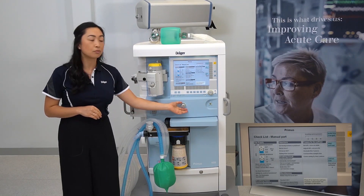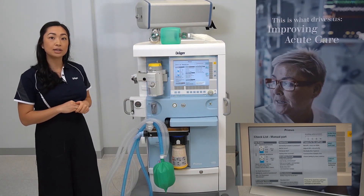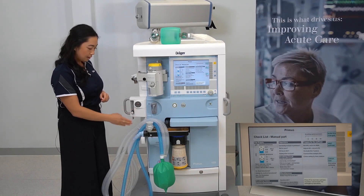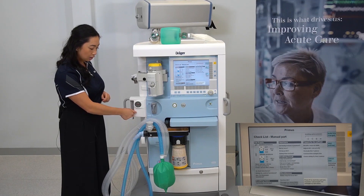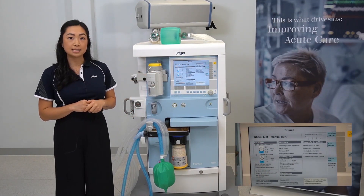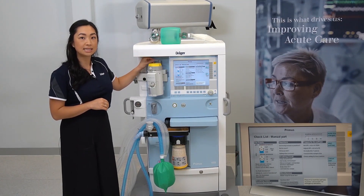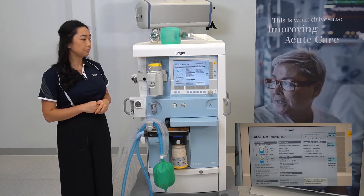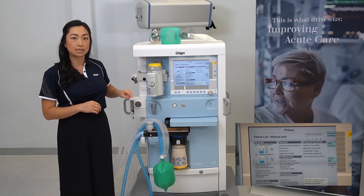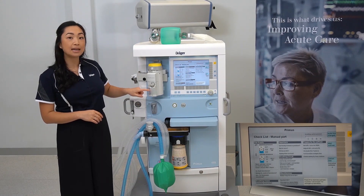To verify your auxiliary oxygen flow meter is functional, open the flow meter and feel for gas, then close it again. To ensure your vaporizers are ready for the system test, push the lever back to indicate it's in a locked position, set the dial to zero, check the fill level through the sight glass, and check that the safety cap filler is properly threaded and closed.